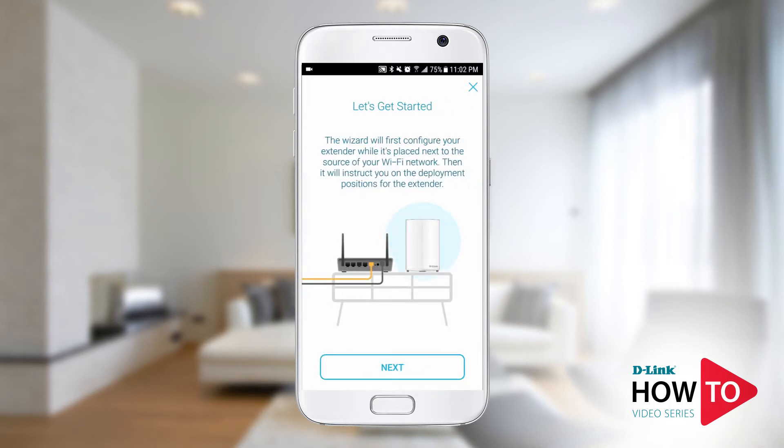During configuration, I would recommend that you bring the unit in the same room as the router that you're trying to extend the signal for. Once the setup is complete, then you can move the extender to the desired location. Tap next.